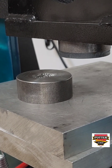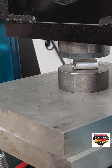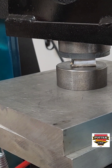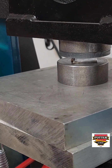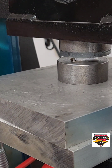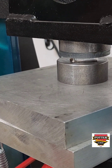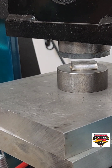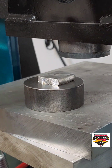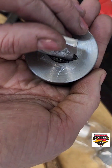Use tweezers or tongs to bring your heated aluminum force back over to your impression die and register it in place. Do not touch it with your fingers. You're going to pump the handle and raise the lower platen again, trying to smash this aluminum into the impression die as quickly as possible to get the force to pick up more detail. Throughout this whole process, work quickly but safely. It's worth practicing a few times using non-heated metal so that you get comfortable with the motions.